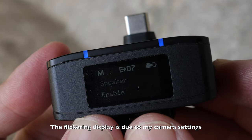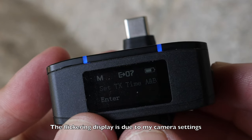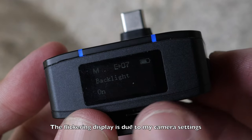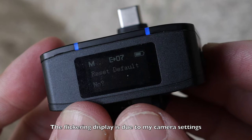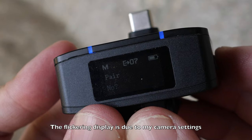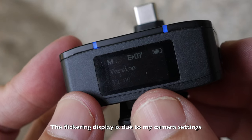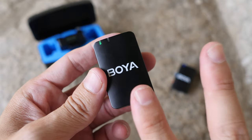Other settings include a speaker enable/disable option - I'm not actually sure what that does - transmitter time format, internal storage recording on the transmitters, backlight, which should always be enabled so you can see the display, language settings, factory reset, and pairing options. By default the receiver and transmitters are already paired, and the firmware version is 1.0.